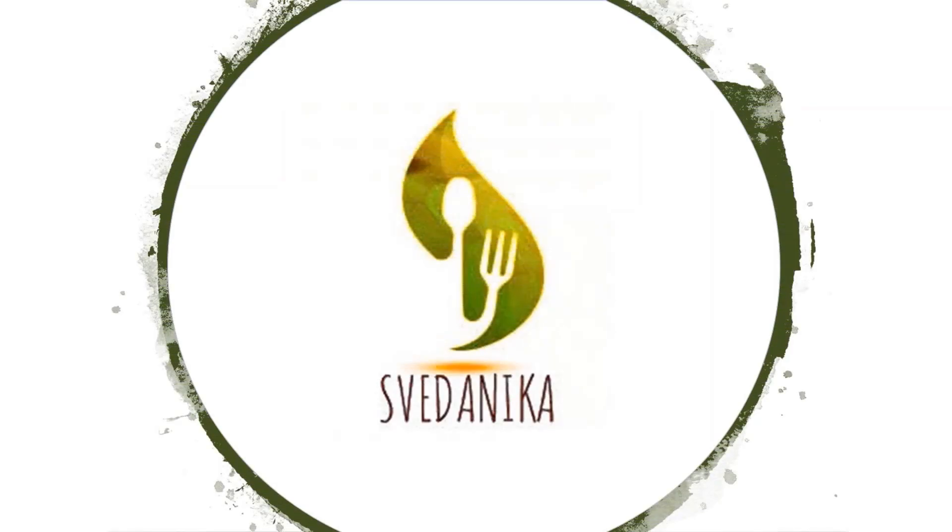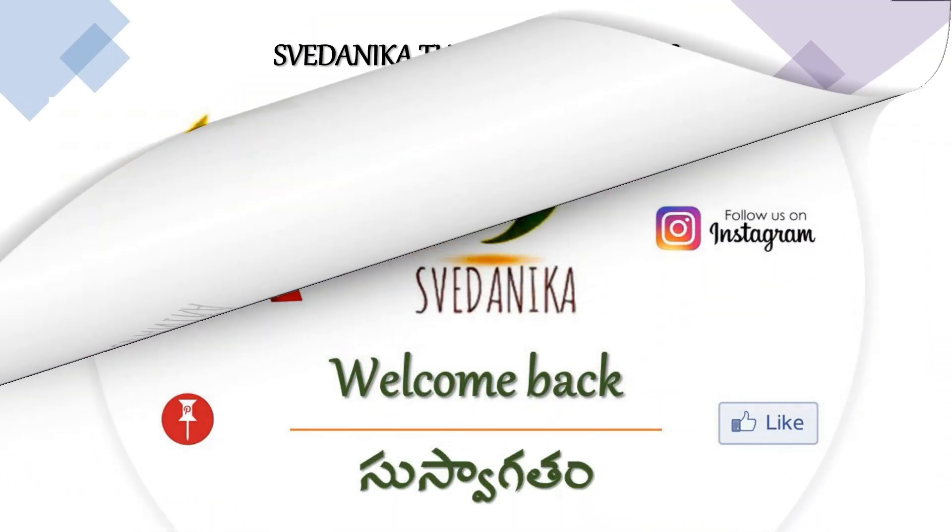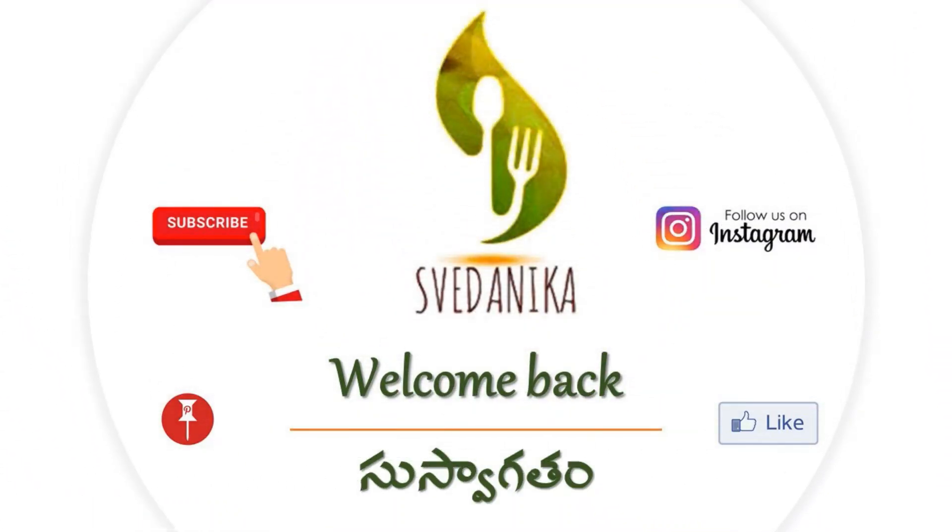Hello foodies, welcome back to Swedanika the Kitchen. Today we are here again with a new recipe. If you are new to our channel, please consider subscribing.